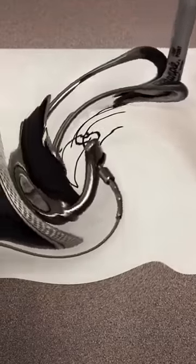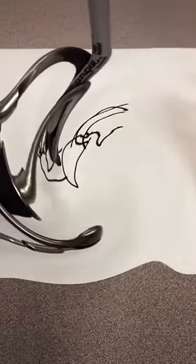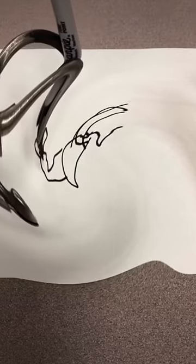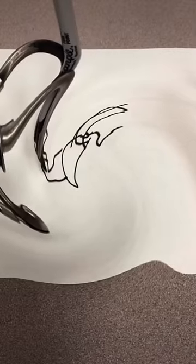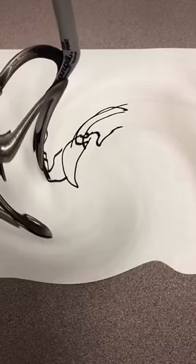You know what you call a cat with no legs? Doesn't matter what you call it because it ain't going to come. Okay, I'm going to add some eyes and then nose and then a mouth. Isn't it the cutest kangaroo you've ever seen?